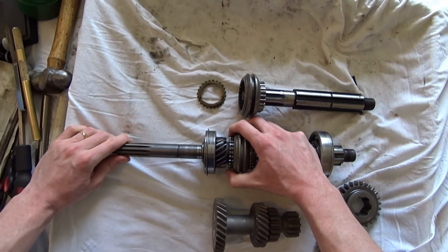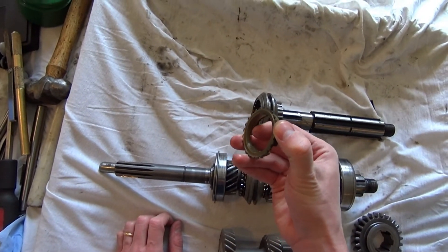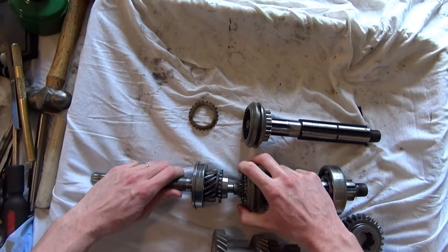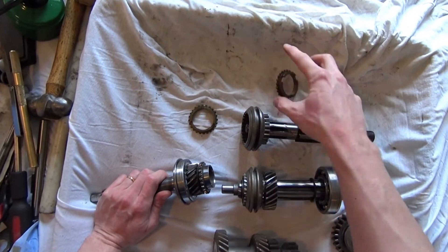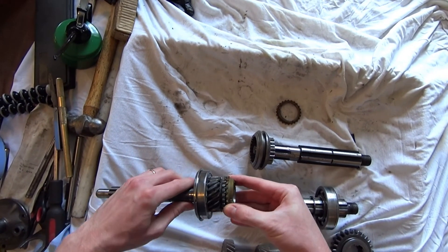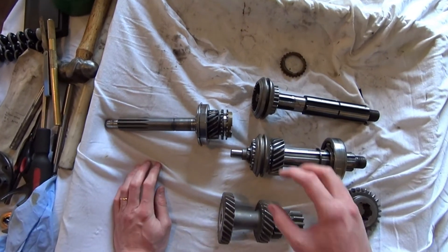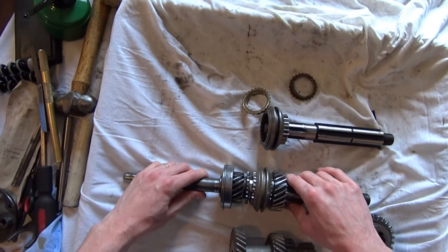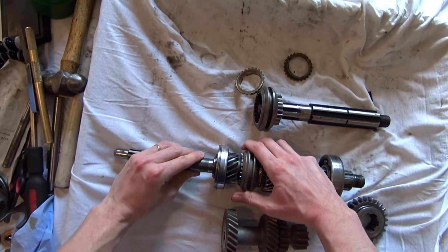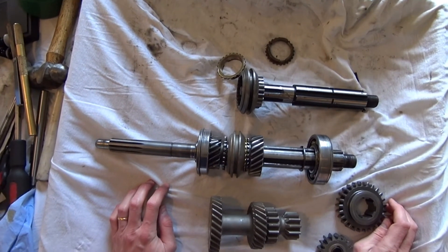The problems come when the blocking ring inside is worn and it can't grab the cone properly. This worn blocking ring twists and twists — no matter how much force you put on it, it will never catch the teeth and synchronize the speeds. That's why your synchro doesn't work and it grinds: without the blocking ring doing its job, the sleeve is smashing against misaligned teeth. That's the issue with worn blocking rings. So that was third gear — let's go to second.